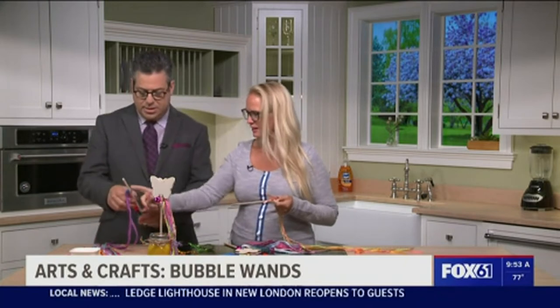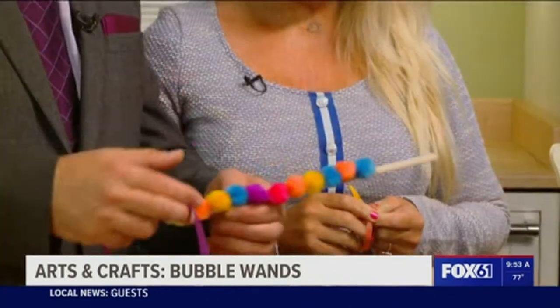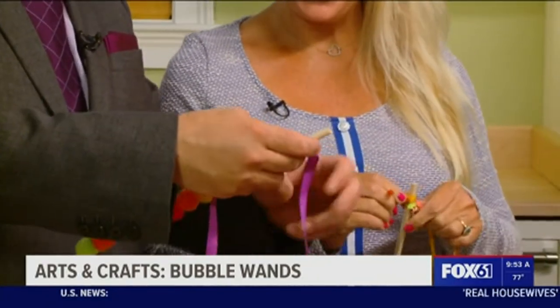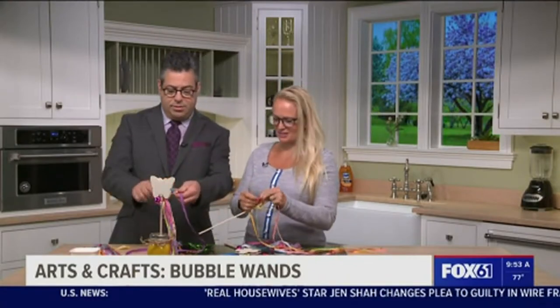You can just tie ribbons to your wooden dowel. Just a little glue — no glue gun today. I was keeping you safe. When you say tie ribbons, you just simply tie them around the top — just a simple knot, just like you're tying your shoelace.